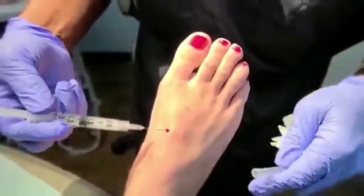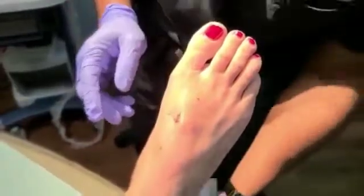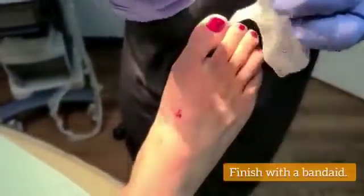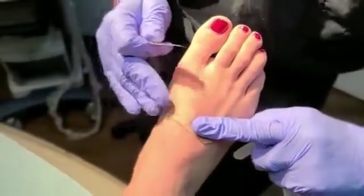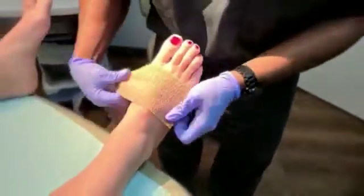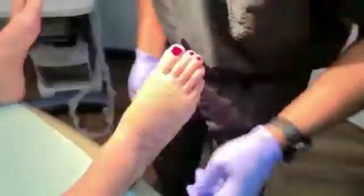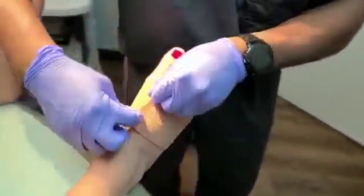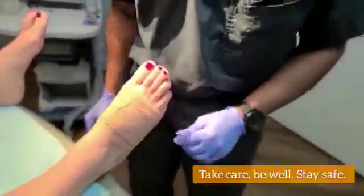After we put a little bit of steroid medication in there, I again clean the area, put a little bit of antibiotic ointment, and a band-aid. You're going to remove the band-aid later on tonight. I'm going to put a little bit of compression around her foot — that's going to help keep this dressing intact and prevent it from getting big again. Ganglion cysts unfortunately do have high recurrence rates, but there are some things we can do to help prevent them from coming back, including this compressive dressing, avoiding shoes with straps that go across the top of the foot, and doing stretches and exercises. Our patient will get more information about that later on.